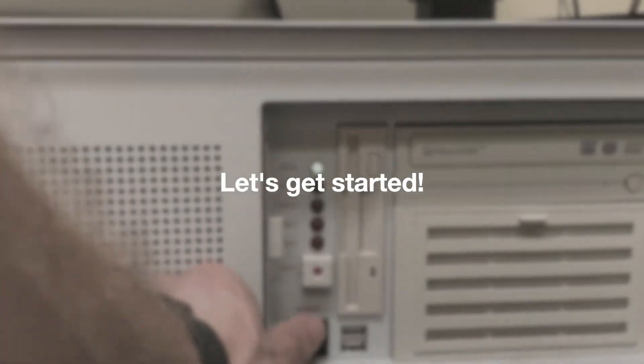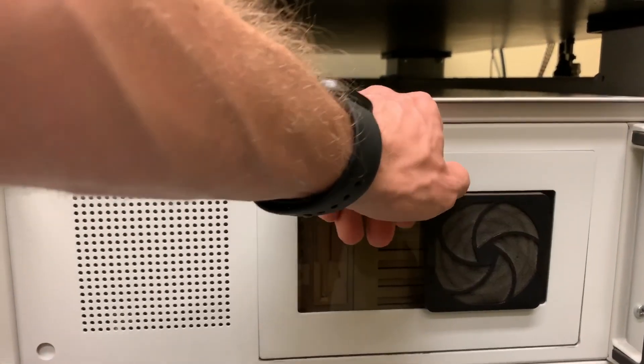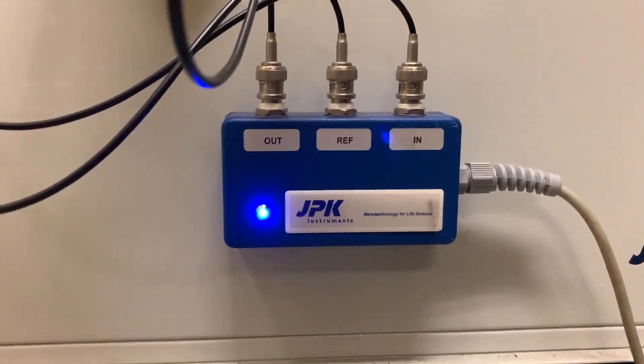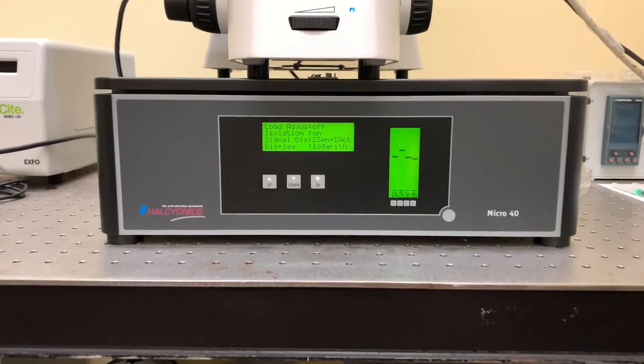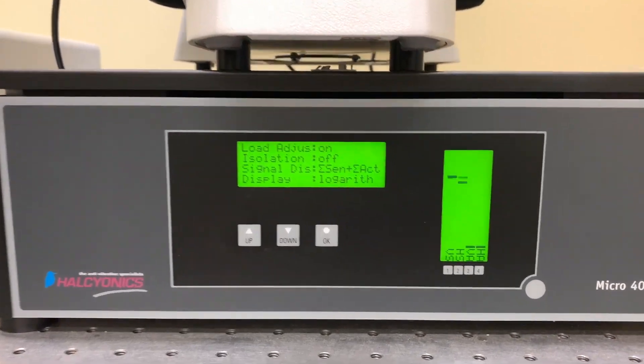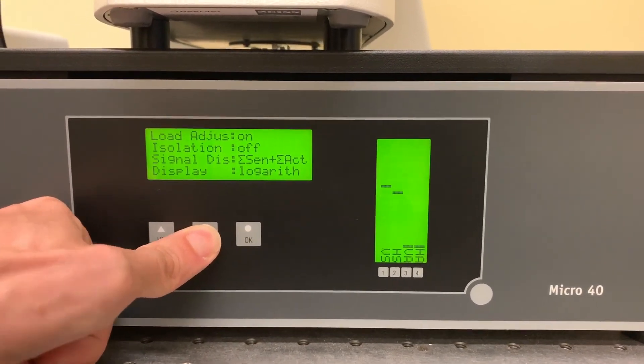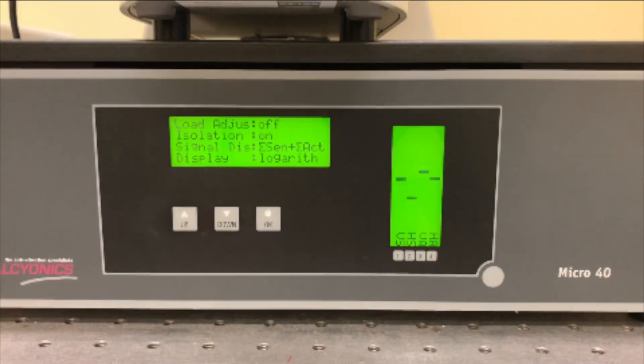Let's get started! First off, we have to power on the computer and the AFM controller. Next up, we want to make sure the vibration isolation platform is turned on. This platform reduces ambient vibrational noise, which allows for an overall boost in AFM performance. AFMs are sensitive to vibrations through the instrument and even in the air, so when the AFM is imaging, make sure to keep relatively still and talk very quietly if you really need to.